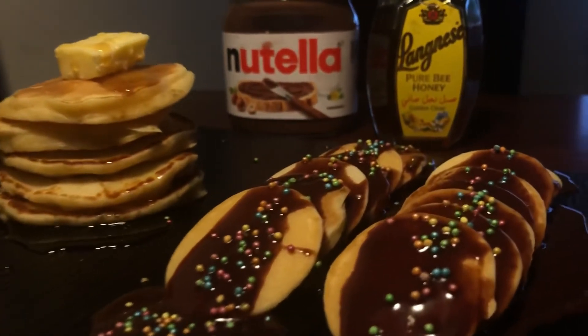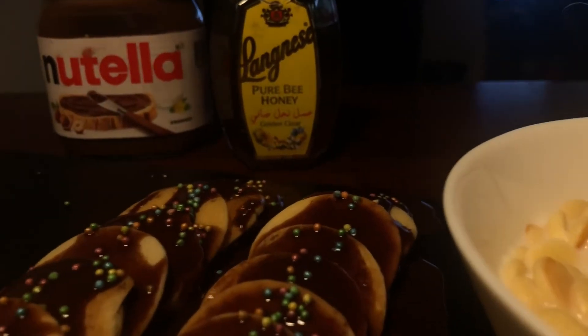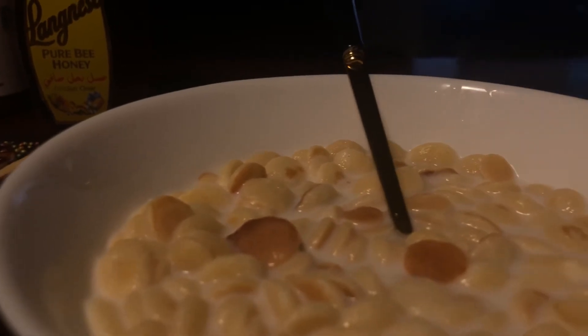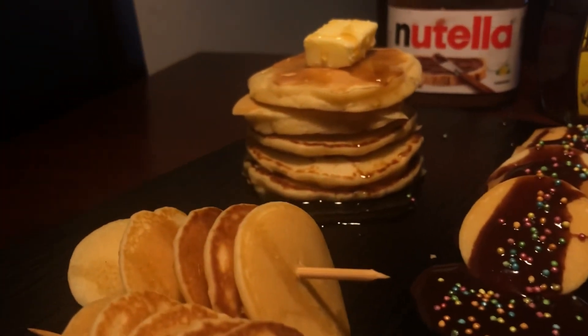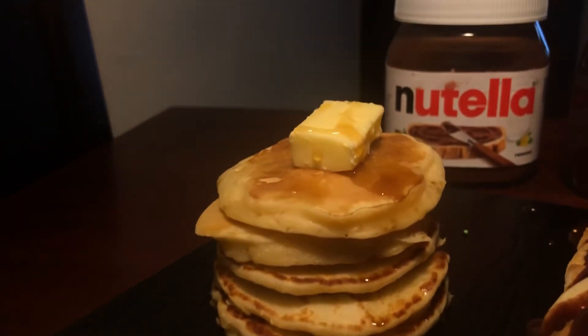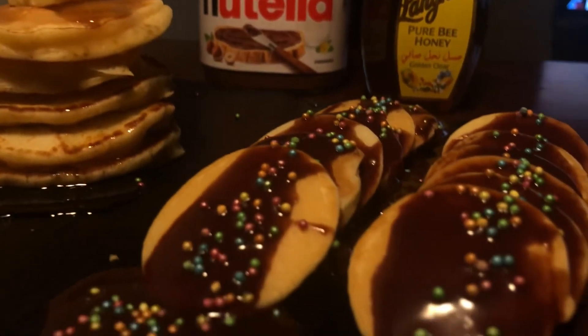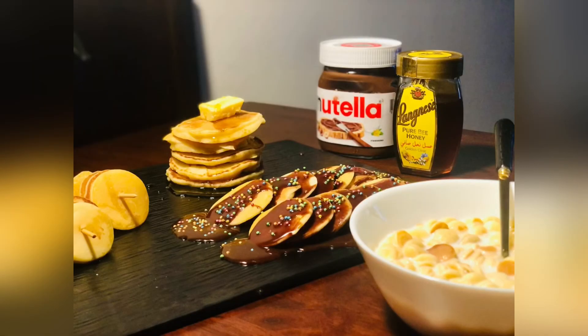We will add 4 types of pancakes: basic pancakes, cereal pancakes, chocolate loaded pancakes, and skewer pancakes. So these are all the pancake life hacks. Please like and subscribe. Thank you.